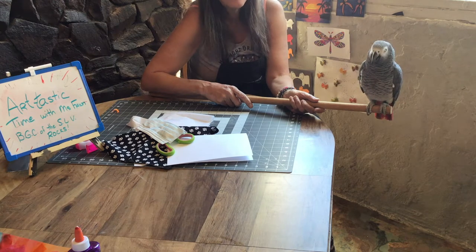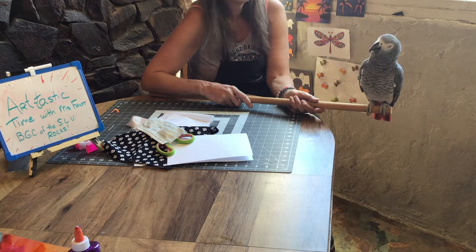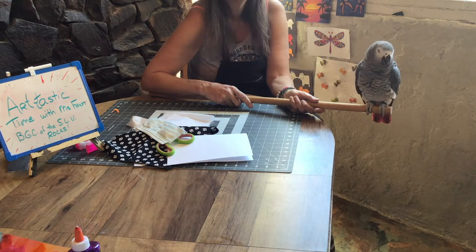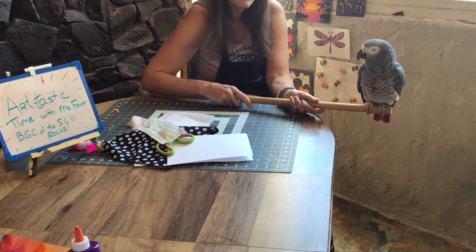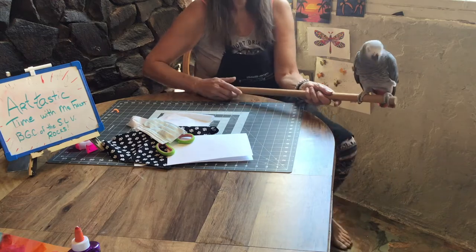So gather up your stuff. I'm going to show you how to make a cute little mask for yourself. You can also make them for anybody else in your family. It's a way to stay safe. When they do let us get out of quarantine, we're all probably going to have to be wearing masks for a while, so why not make it fun? Gather up your stuff and I'll see you back here in a minute.